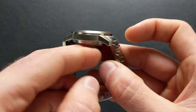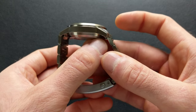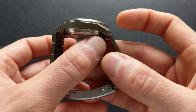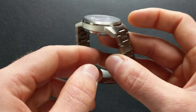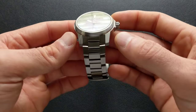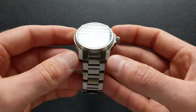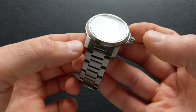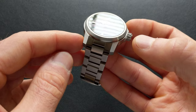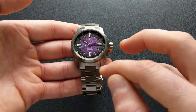It does have nicely downturned lugs. They sit slightly proud of the case back — I'd prefer they be a little lower; I like them to come flush so you don't get that flying saucer effect, but I haven't found it to be too bad here. This does have very prominent lugs — they're nice and chunky, without a real pronounced taper, so they're boxed off, keeping with the angular style, and it does add a lot of presence overall.